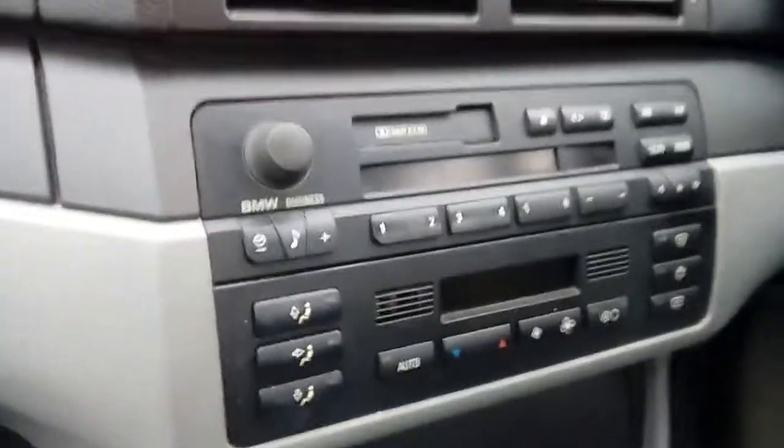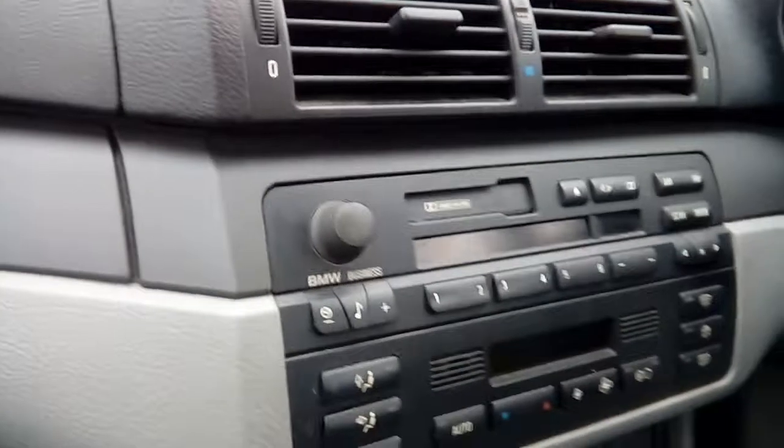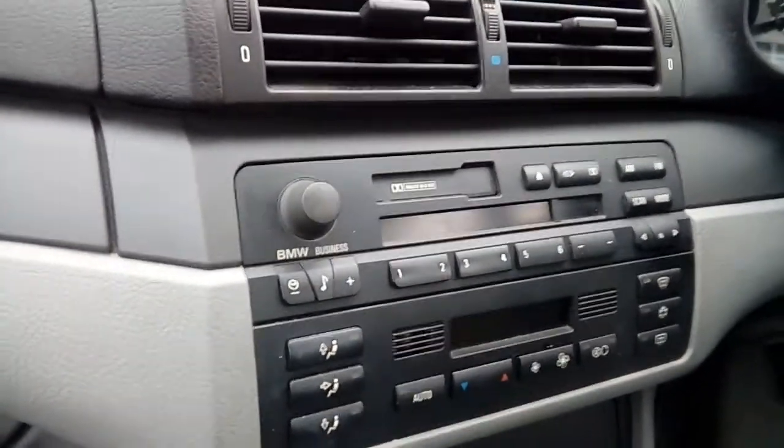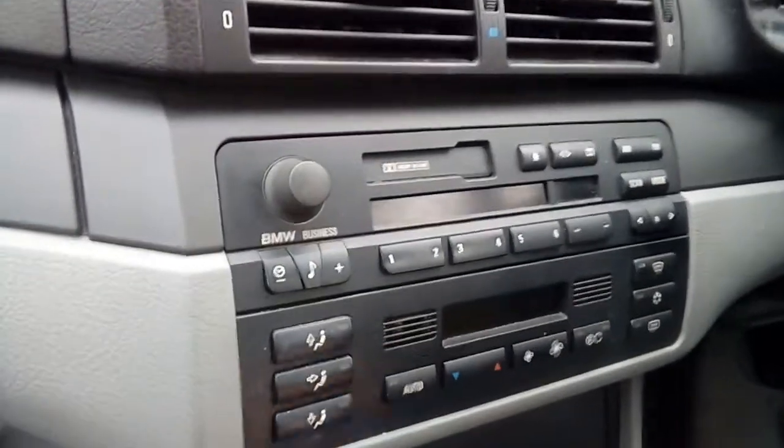We've already installed the DAB antenna inside the window - basically it's just a wire, run it down the edge of your trim, under the dashboard, and I've got the cables just poking out here ready. This particular radio is also Bluetooth, so it's got a microphone which I've popped just up on the top of the headlining.